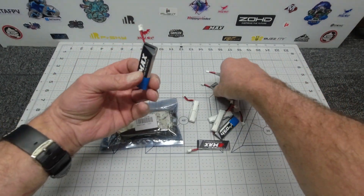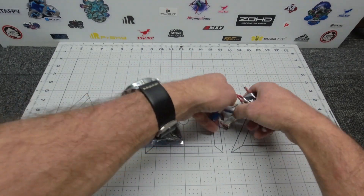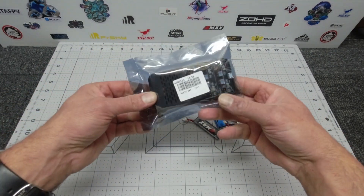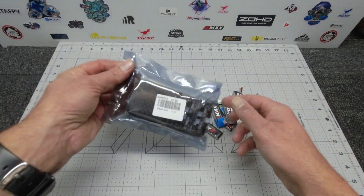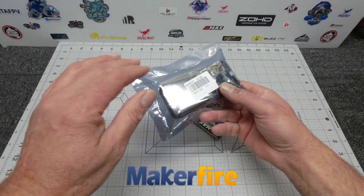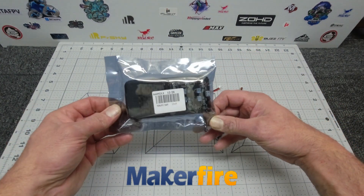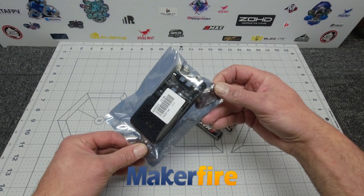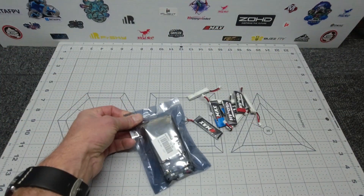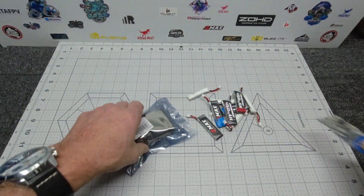G'day guys, welcome to my channel SkyPollett. Who doesn't have a load of 1s batteries lying around that need to be charged up whilst on the go? Today we're gonna have a quick look at this cool little portable 1s charger from my good friends at MakerFire. This is the Crazy Pony six channel — it's a 1s charger for your LiHV and LiPo batteries, so it has two different connectors on it, which is pretty handy. Let's crack it open and have a look.